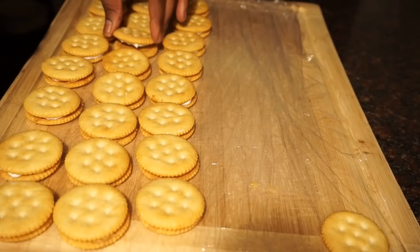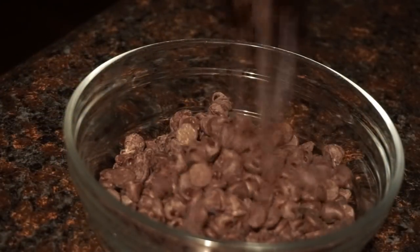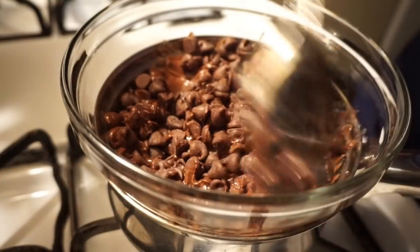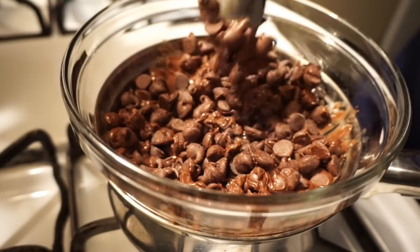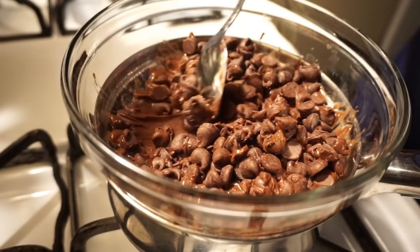So now we're going to go ahead and pop those in the fridge for a few seconds while we get our chocolate together. Now at the time of making this video my microwave was on the fritz, so I had to melt it stovetop, but you can go ahead and use the microwave. You want to melt your chocolate until it's nice and smooth.